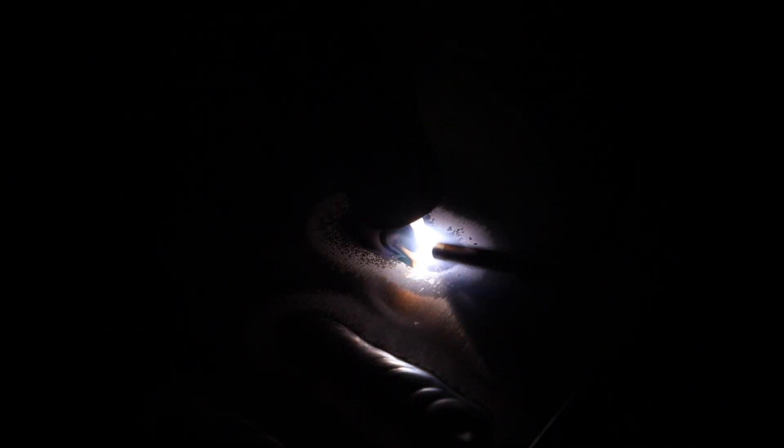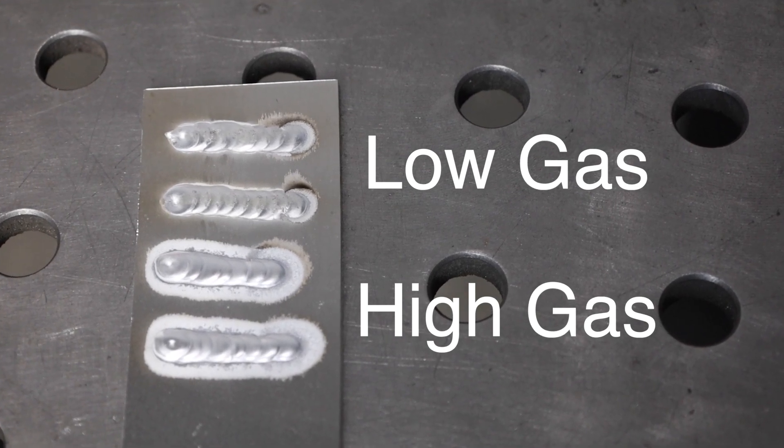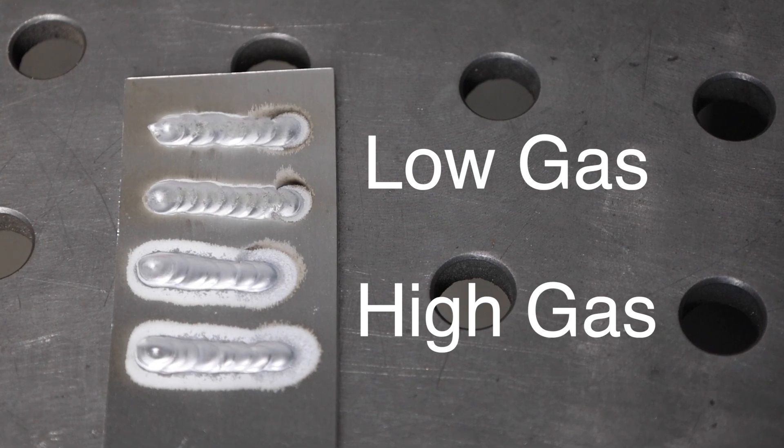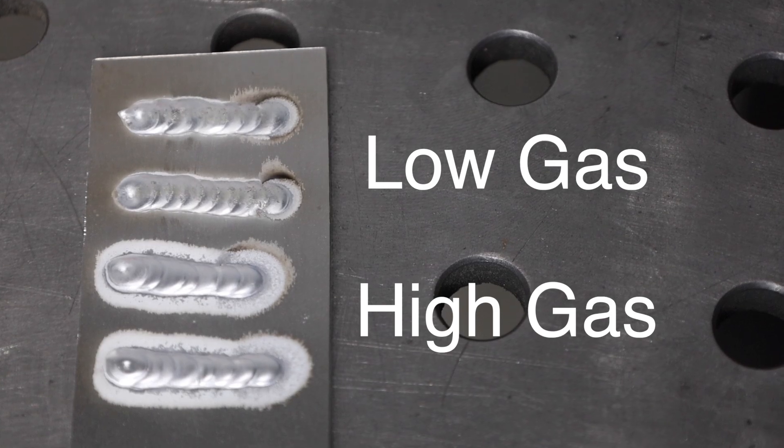Also, the arc is really erratic and really loud. If you're finding you have a really loud arc and a really wide etching zone, you might be running too much gas. Looking at the welds — those top two beads where I didn't have enough gas show no etching region around the weld at all, and have those peppery speckles all over the place — lots of contamination just from inadequate gas shielding.